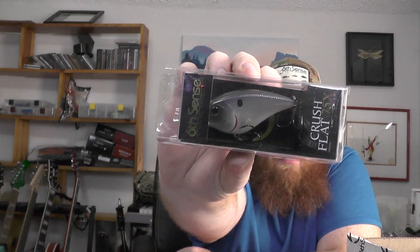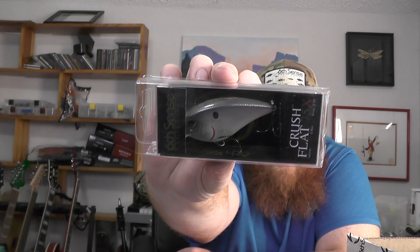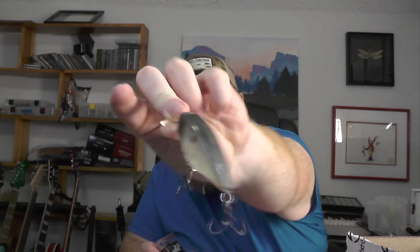Next up we've got the Crush Flat 75X — this is a flat-sided squarebill in the ghost pro shad color.